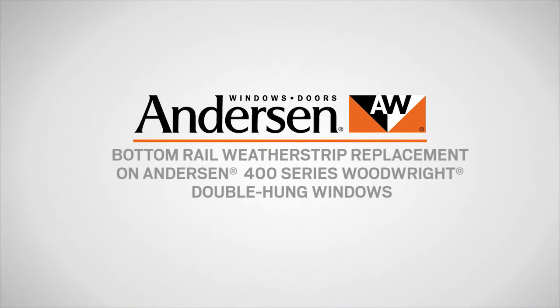This video will show you how to replace the bottom rail weatherstrip on Andersen 400 series Woodwright double hung windows.